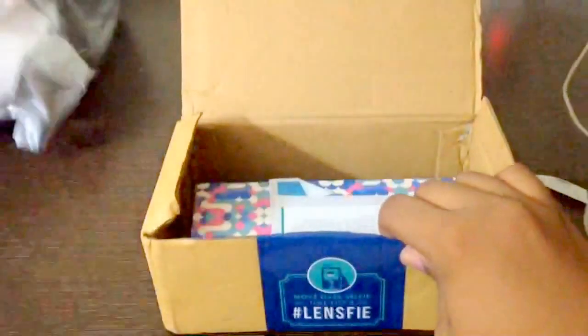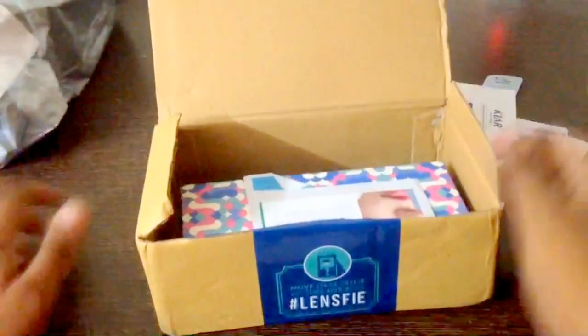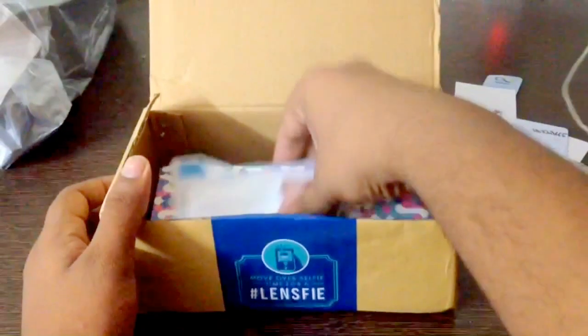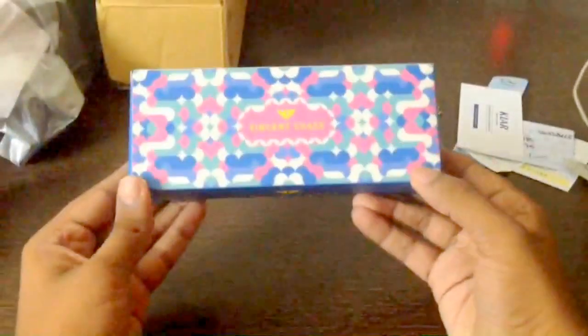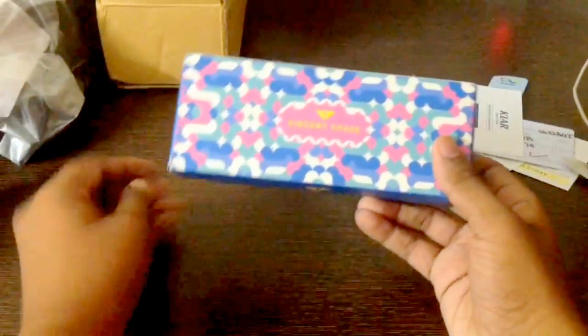Let's get into the box now, let's keep this stuff aside. Again, it says specs tips — how to handle your spectacles and its lenses.